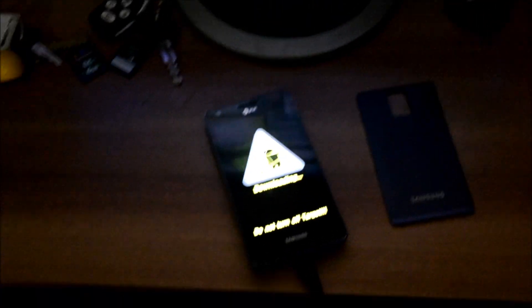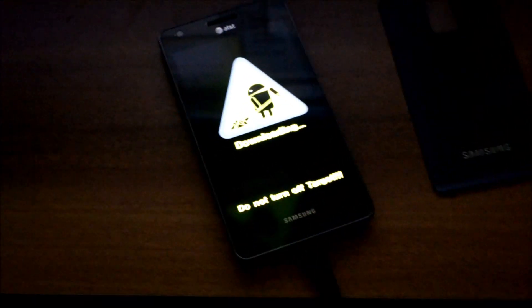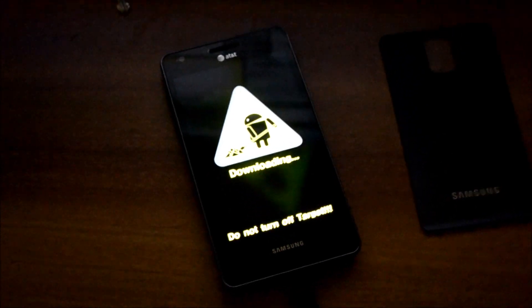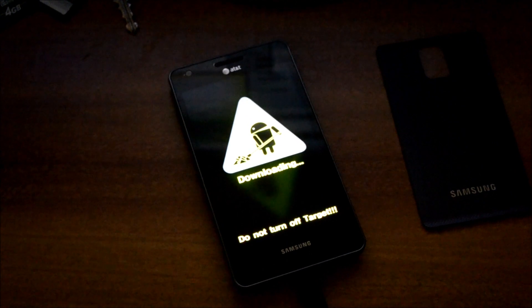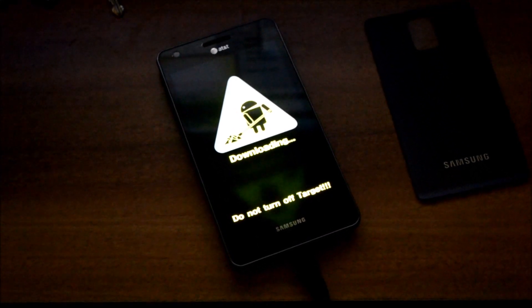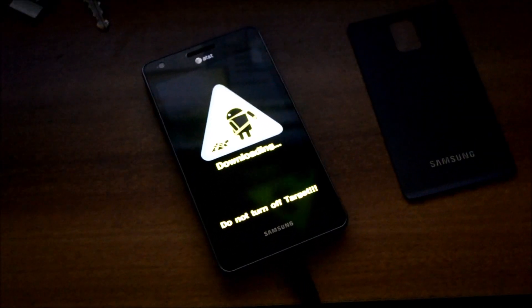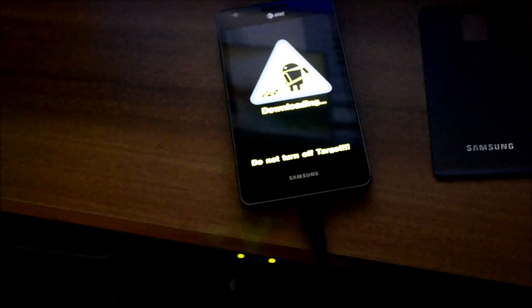If you look at the screen right now you can see that the phone is currently in download mode. To do that, you need to turn off the phone and take out the battery. Once you put the battery back in, press the up and down volume keys simultaneously.